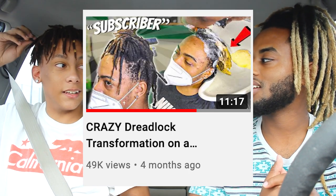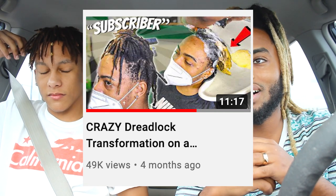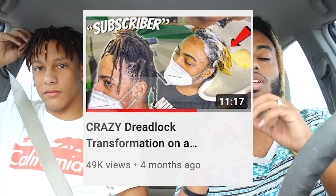Today we have my dude Jaden right here. He's got really pretty neat dreadlocks that almost remind me of the last transformation I did. He has basically really skinny dreadlocks, but skinny dreadlocks look really dope with hairstyles, haircuts, two-strand twists, and braids. I'm excited for whatever he chooses to do today.